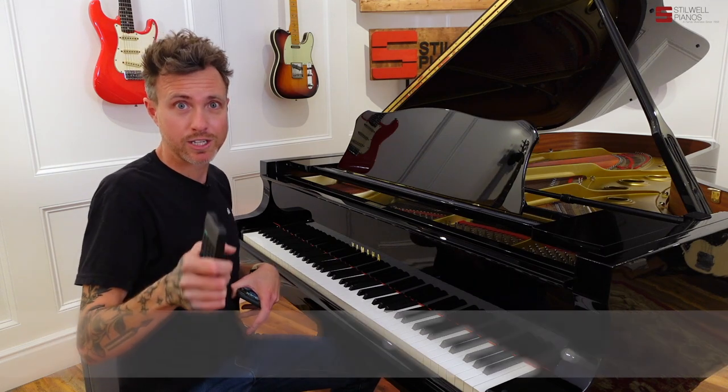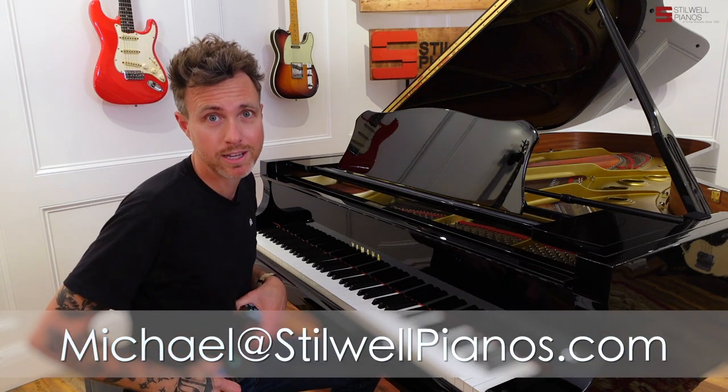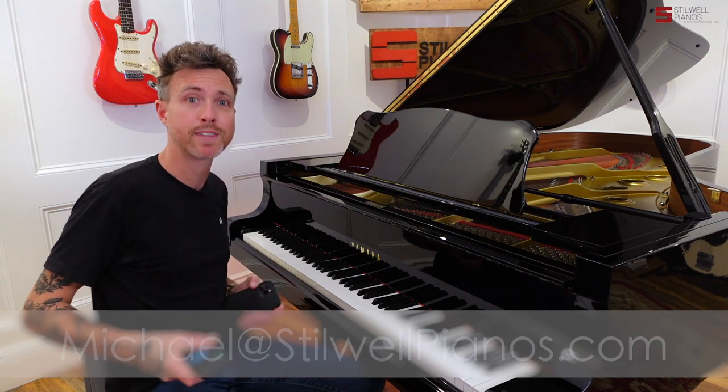Thanks for watching, guys. If you have any questions, email me at michael@stilwellpianos.com. Thanks for watching.